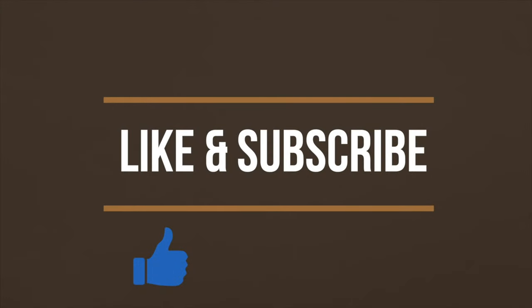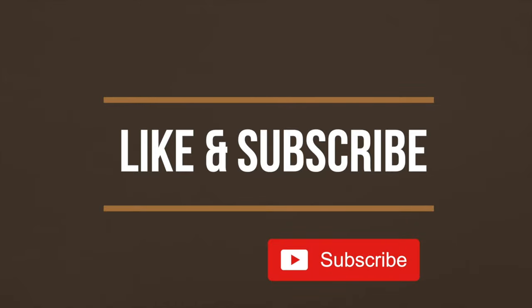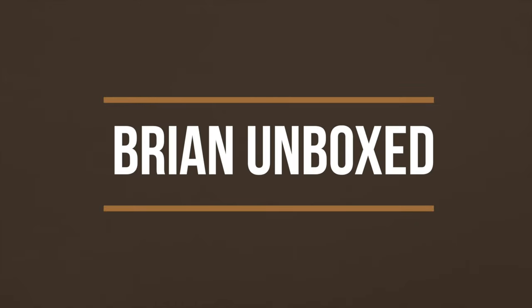If you liked the video, go ahead and hit that like button, and if you haven't subscribed yet, hit that subscribe button as well. Until next time, this is Brian Unboxed. Take care everyone.